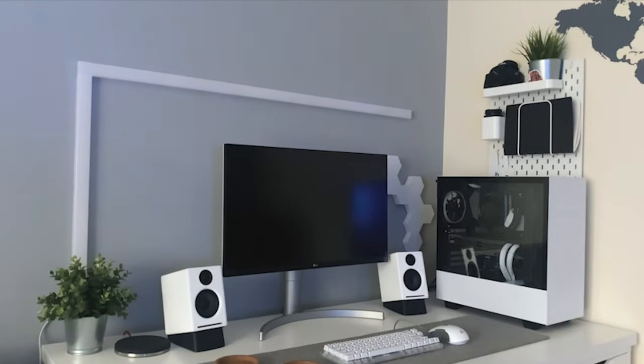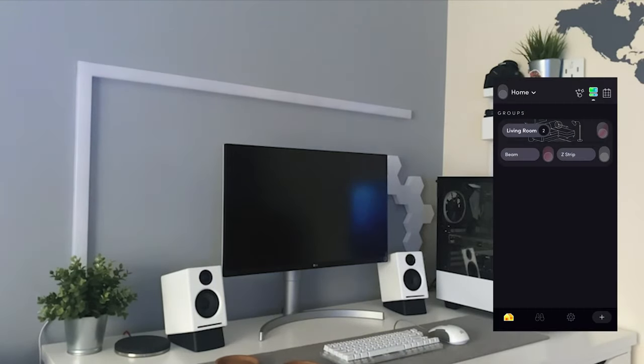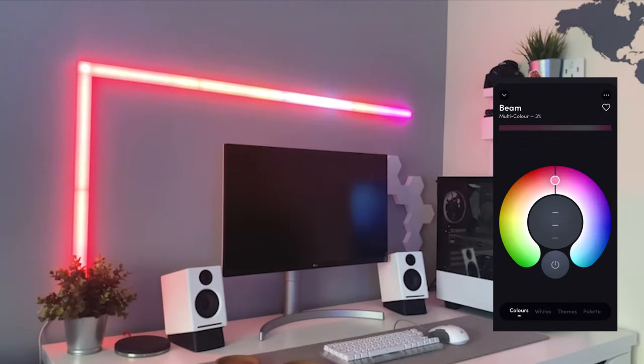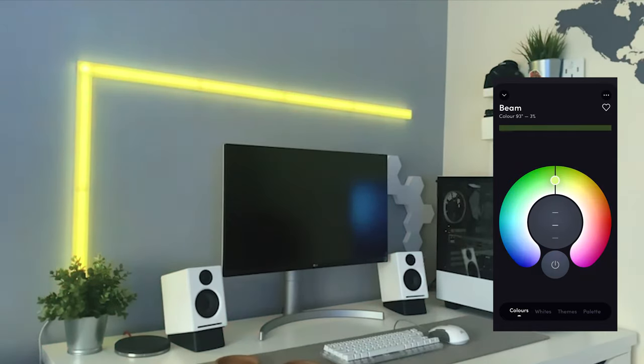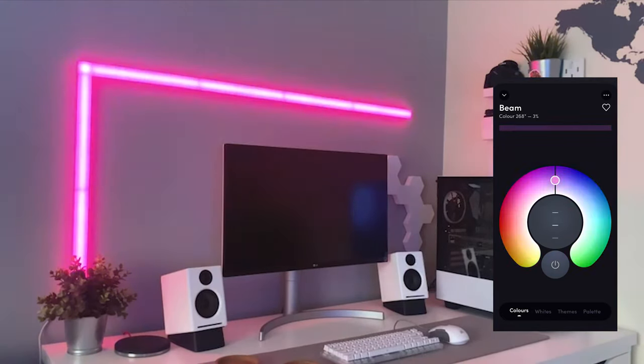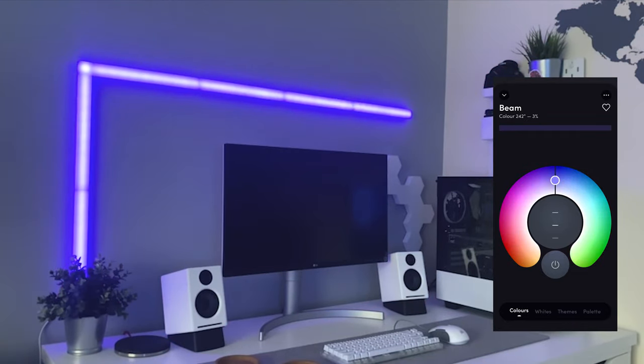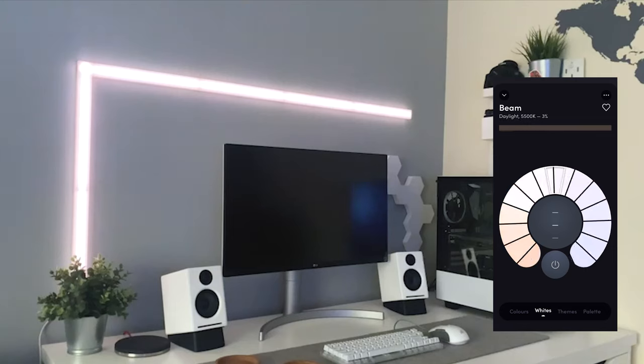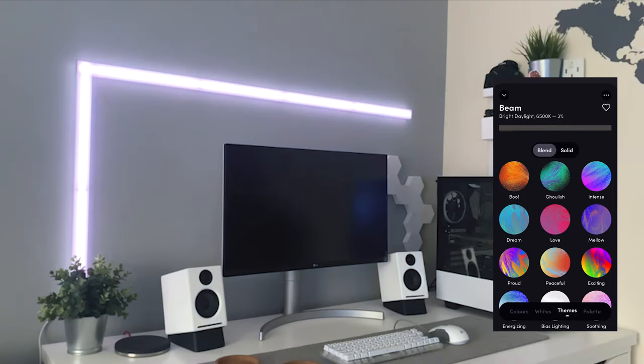Now it's time to download the app, connect your device and power the beam on. On the app's interface, if you click on the beam, it opens up this colour wheel with literally millions of colours to choose from. You can also control its brightness and shade. Honestly, the choice is incredible and you will spend hours playing with it. Moving on from the colours, you can just simply have white if you like. You have a nice amount of whites to choose from like daylight and warm tones, which is nice in the evening or when you are watching a film.